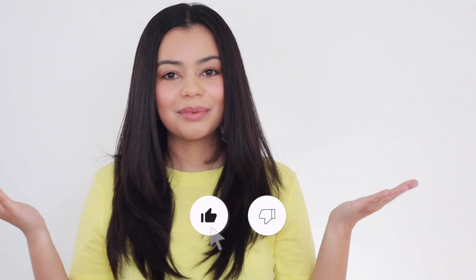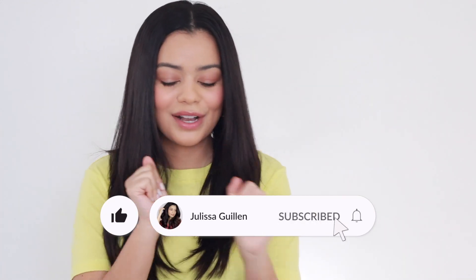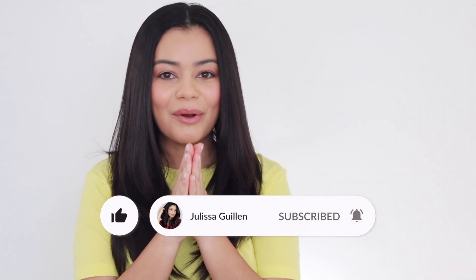I wanted my hair to be very, very straight for this video because I want to be able to notice a drastic before and after. If you are not subscribed to my YouTube channel, please subscribe. Help me get to 100k subscribers — we're almost there and thank you so much for your support.